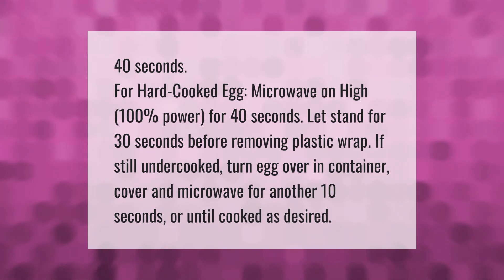Microwave on high, 100% power, for 40 seconds. Let stand for 30 seconds before removing plastic wrap. If still undercooked, turn the egg over in the container, cover, and microwave for another 10 seconds or until cooked as desired.